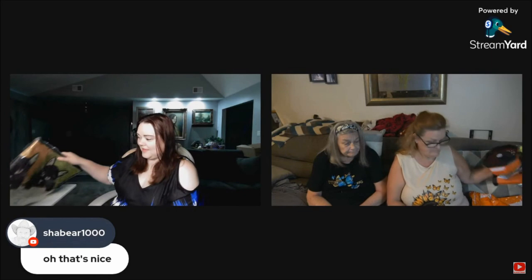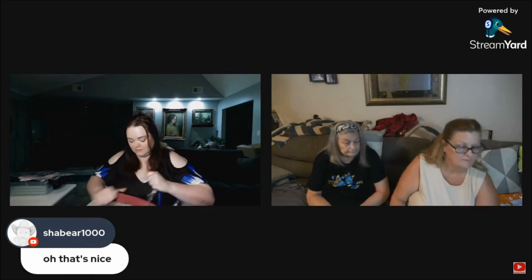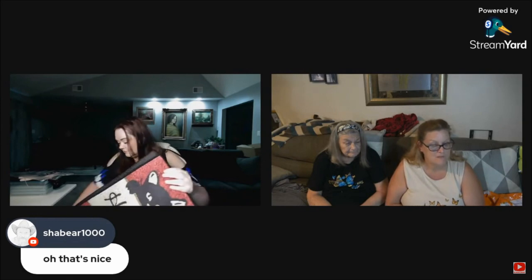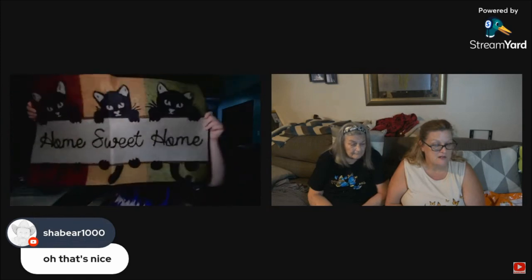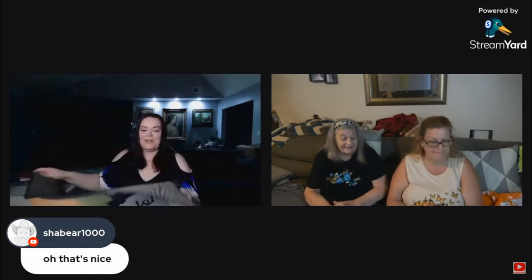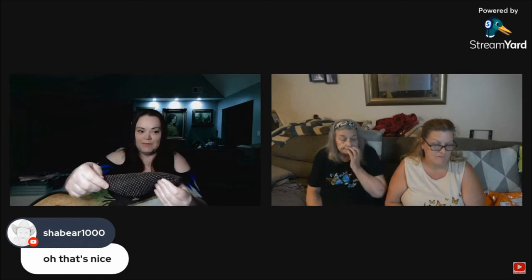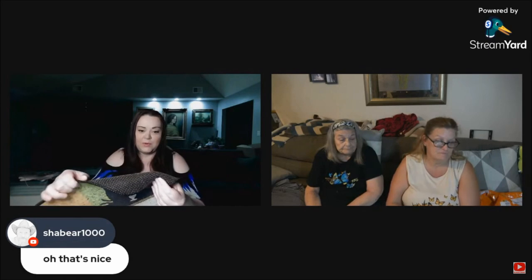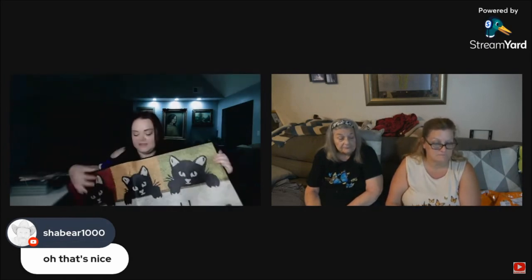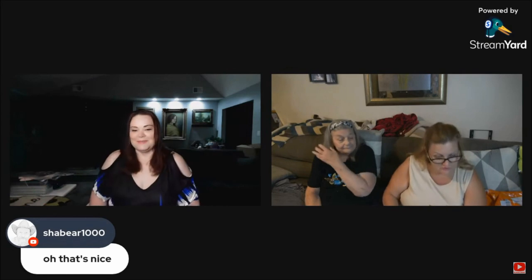I'm down to my last item. This is a welcome mat — Home Sweet Home with kitties. The back has traction on it so it won't slide on the front stoop or porch — it'll stay right where you put it. And it's super soft! I've never felt a welcome mat where the top was soft before. I'm very excited to get this on my front porch.